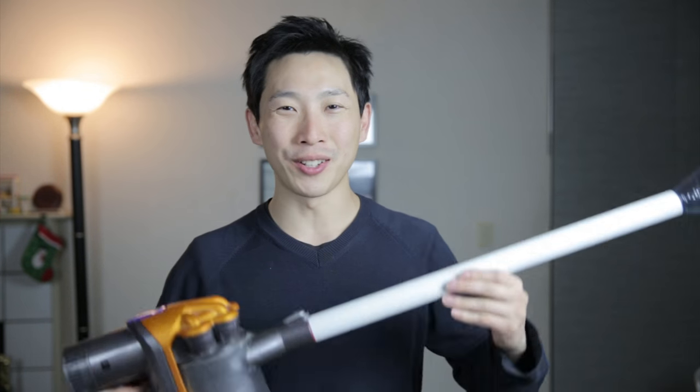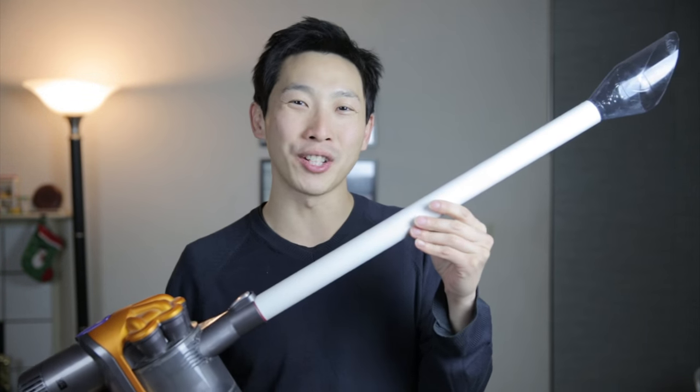Hey everybody, this is Beat the Bush. Today I'm going to show you how to make this Dyson attachment to catch flies and spiders. I'm going to try this on some cotton balls, and let's see what happens.